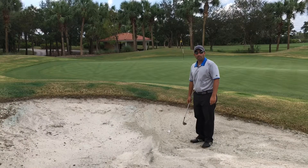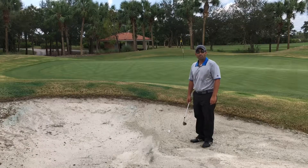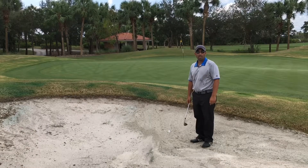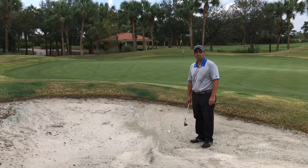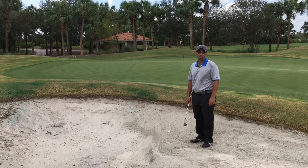We walked up to our shot in the green side bunker and noticed that it's plugged or buried. I see way too many of my students try the wrong technique to get this thing out. There are numerous techniques to get it out, but I'm going to show you the simplest way.